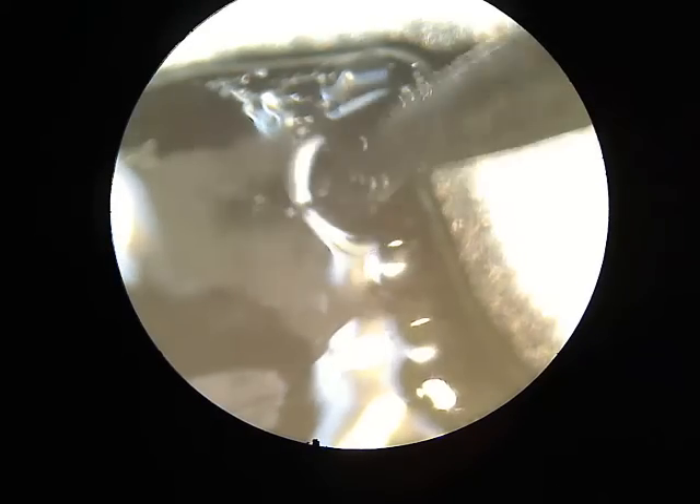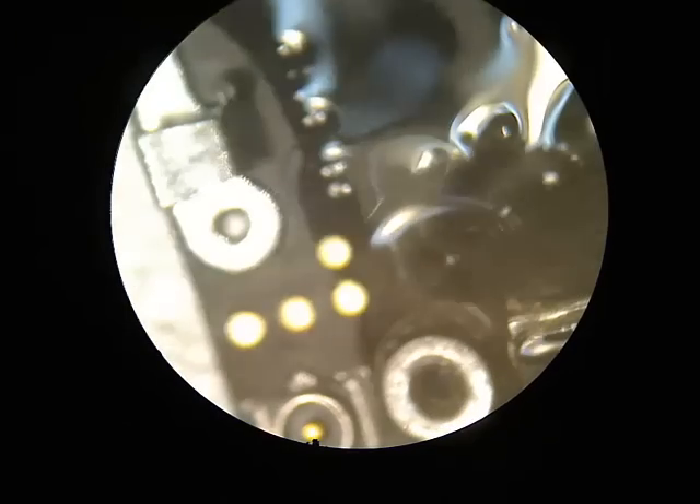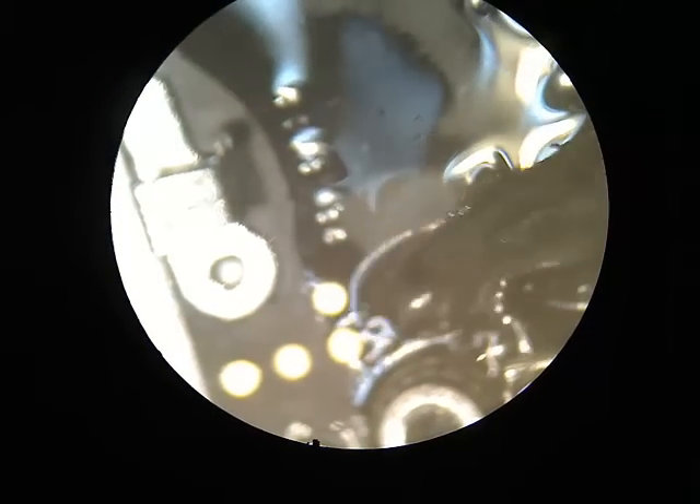Now you're just mixing the solder paste and you heat it up. All the little spherical 20 to 30 micron solder balls will clump together when you heat it up. You are basically tinning the pad — you tin the pad with the solder you put on.